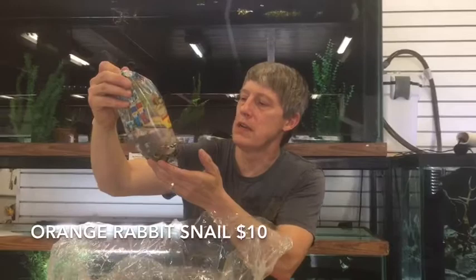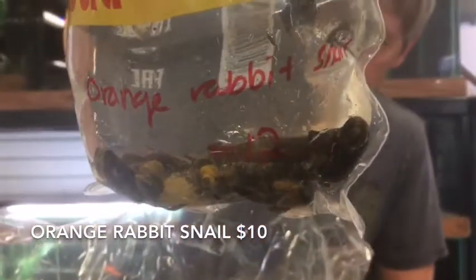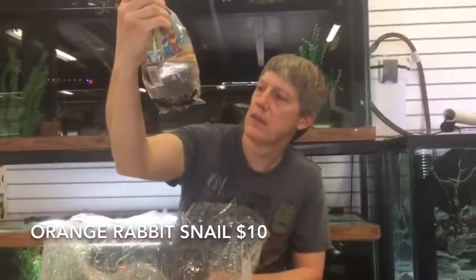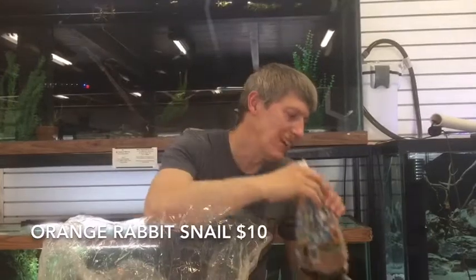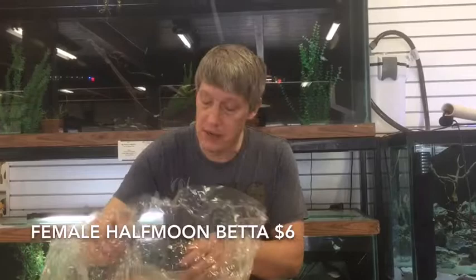Orange Rabbit Snails. We got lots of snails this week. These guys have a lot of shell erosion but nice size on them in general. They're calling them orange but these are more like the yellows. Yellows are great because they're better for your plants anyway. Nice looking snails.